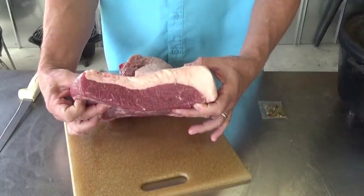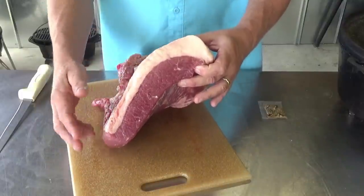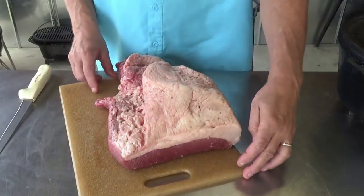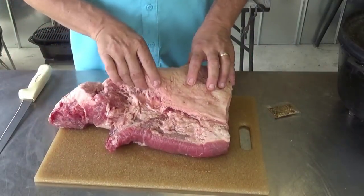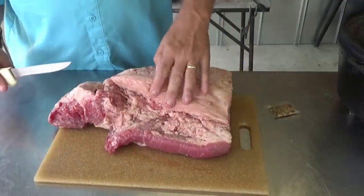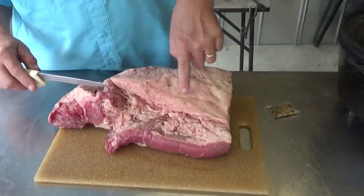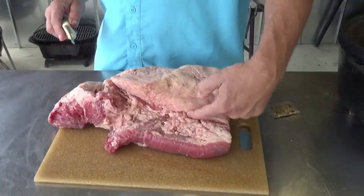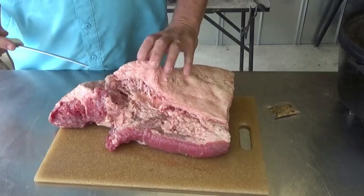There's where we sliced off about six inches for my brother — that is your flat. It's got this band of fat on top. I don't like to trim too much of this off, but we will trim a little. More importantly, this part up here is your point, and that's going to be fattier than the flat. If you look very closely, the grain of the meat in the point is running one direction and the grain in the flat is running in another direction.